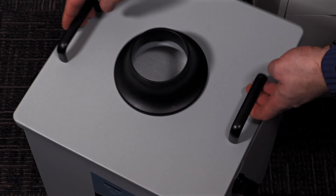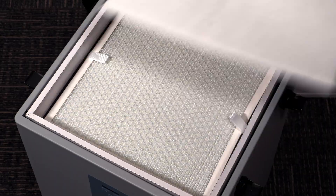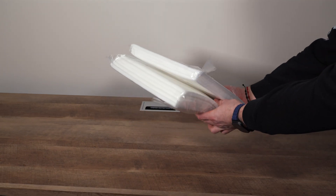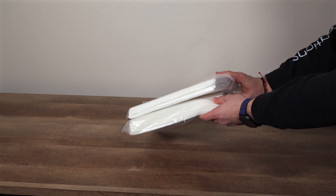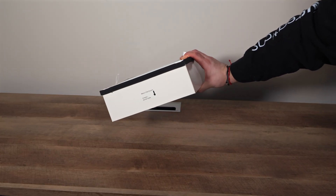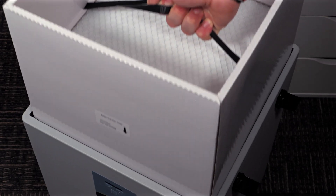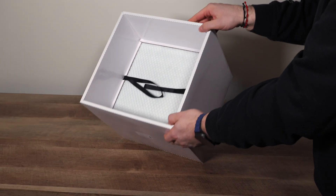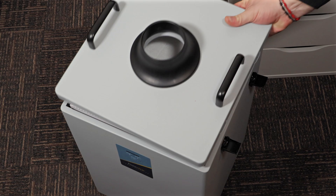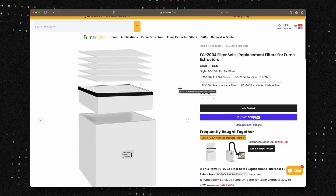The FC 2004 uses a three-stage filtration system to ensure the air in your workspace stays clean. First up, we've got the pre-filter — the first line of defense, capturing larger particles like dust and debris. It's easy to remove and replace, and FumeClear even includes extra pre-filters in the box, which is a nice touch. Next, we've got the medium HEPA filter, which captures smaller particles down to microns in size, ensuring even the tiniest pollutants are filtered out. And finally, we've got the activated carbon filter, designed to absorb harmful fumes and odors. Together, these filters provide 99.97% purification efficiency, which is impressive. You can also buy these filters separately, so you don't have to replace the entire unit when it's time for a filter change.